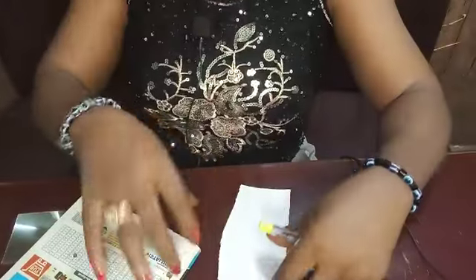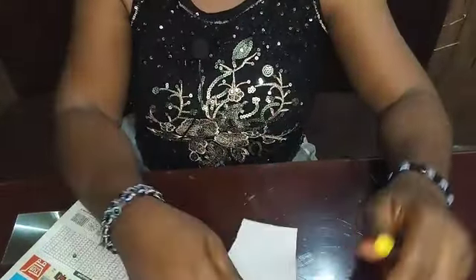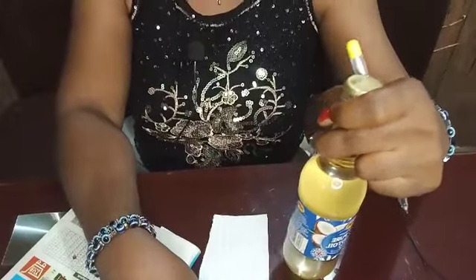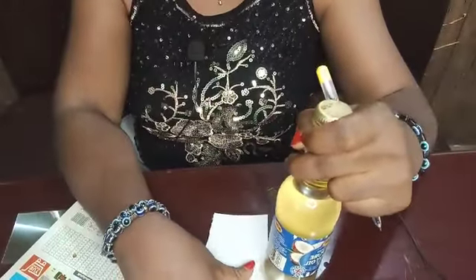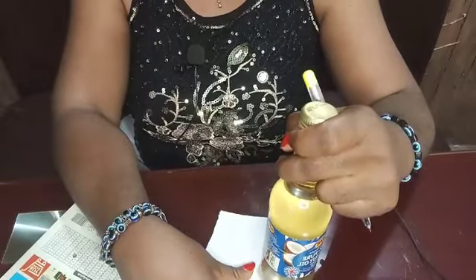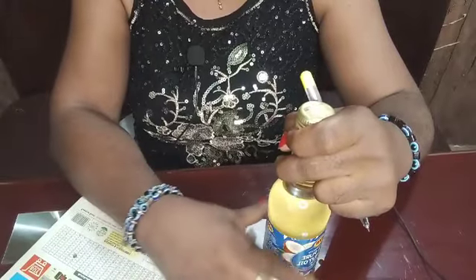If you're ready, I am ready. So let's get straight. The first thing you are going to be needing is a piece of pepper. Another thing is coconut oil — this is cold-pressed coconut oil. You can use any kind of coconut oil you have, but it must be coconut oil. For those that will ask, can they use honey or olive oil? No. What you need is just coconut oil for this particular recipe.